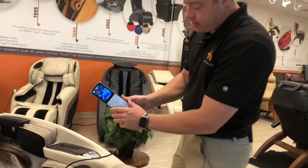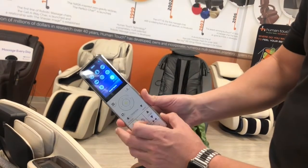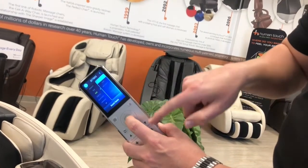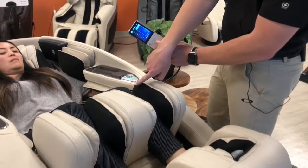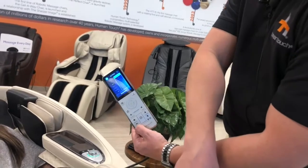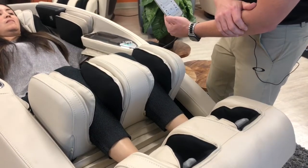On the remote, we're going to press the menu button, go into settings, and go down to knee. I'm going to highlight up and hold onto it, and you're going to notice the calf portion rise up closer to my knees. If I still want it to get a little bit closer, I could then extend my feet out just a little bit, and the knees come just a bit more into the calf or knee compression.